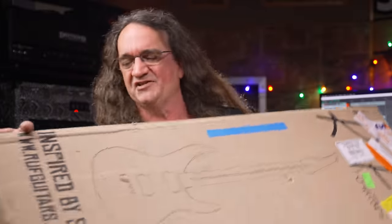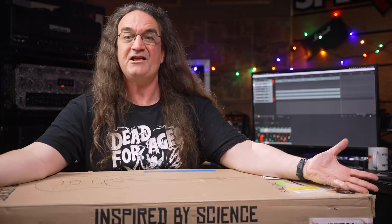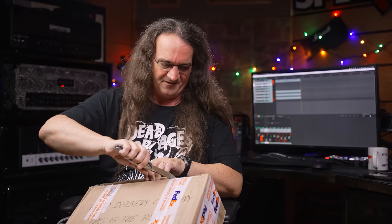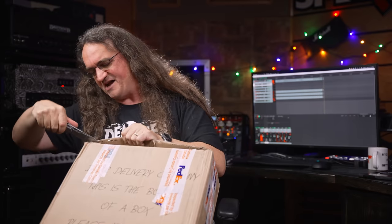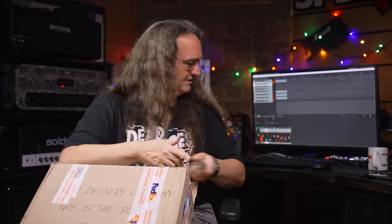Ruff wanted me to show you guys how well they package their stuff for international shipping. The thing is, I don't know how well it's going to be now, because apparently Canada Customs had other ideas. They did a real bang-up job re-taping things — they didn't even bother to redo the staples. I just hope they didn't mess the guitar up in the process.